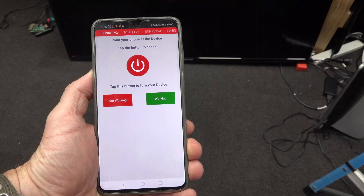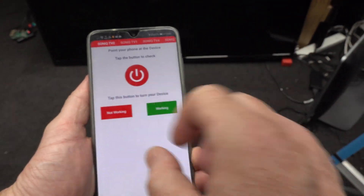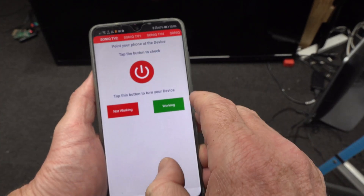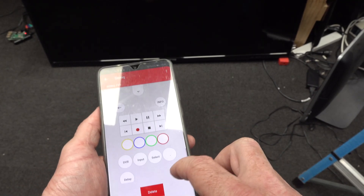Let me try that. But thankfully my Huawei Mate 20 phone has an infrared transmitter on top, and I downloaded an app specifically for Sonic TVs, and it just switched it off. So it's going to work. Here we go.